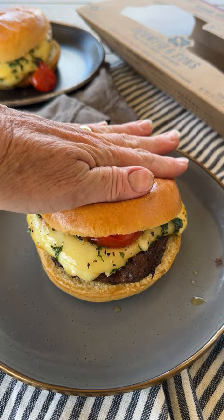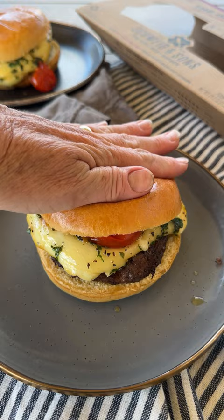Be sure to give them a smash. You thought the beginning of this video was great? Check out that cheese pull. You can find the full recipe below.